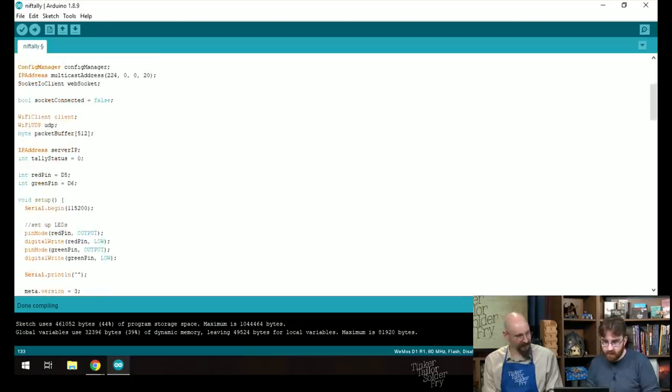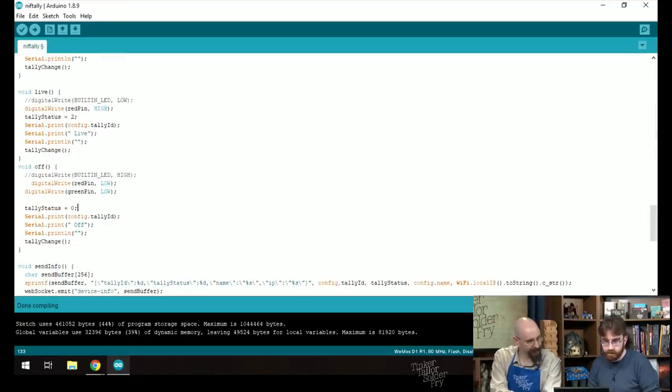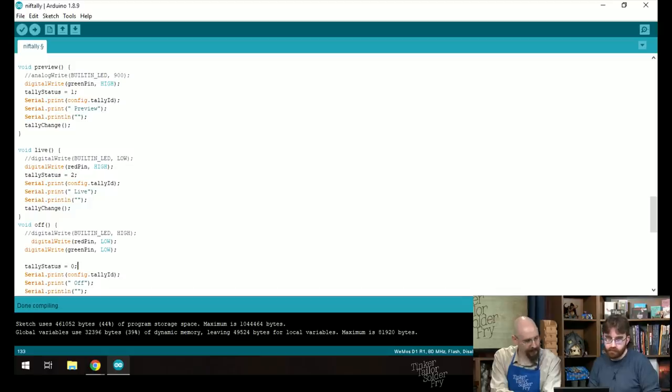The updated tally functions: when live, set red pin high; when off, set both pins low; when preview, set green pin high. Red pin is D5, green pin is D6. Those are configurable — if D5 and D7 worked better for layout it'd be a one-line change. The built-in LED code is commented out as a precaution. Paul compiles the code.